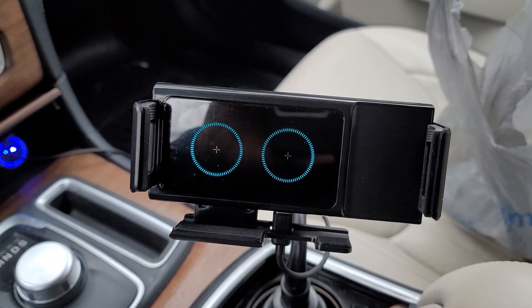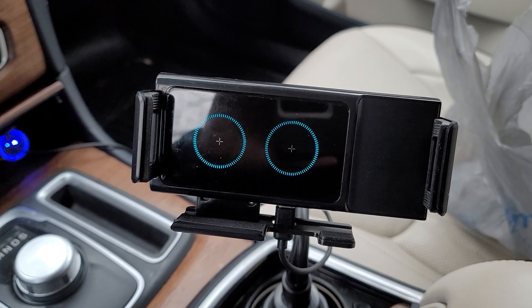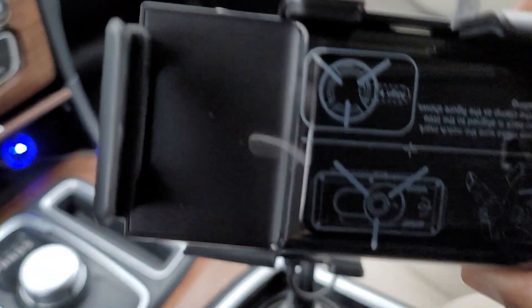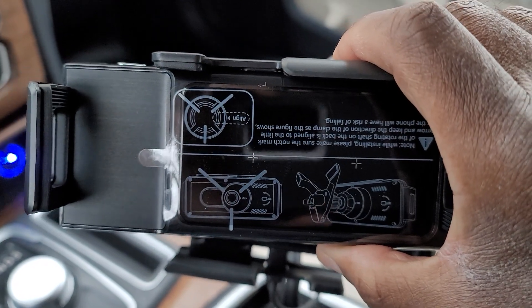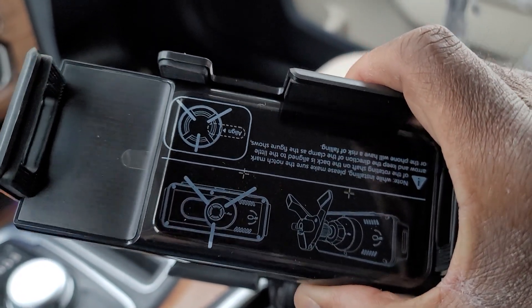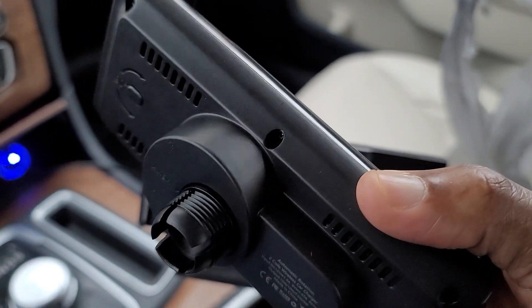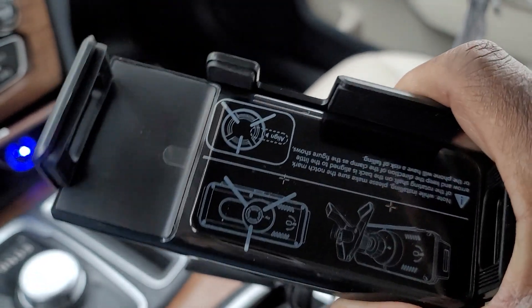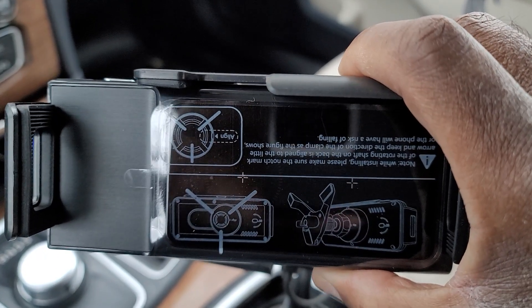Lamont, here's a recording of the first one. And here's the replacement one. It came with a damaged box and the vent holder — the vent mount for it is broken.